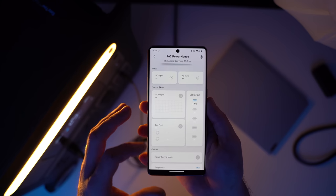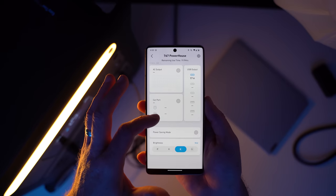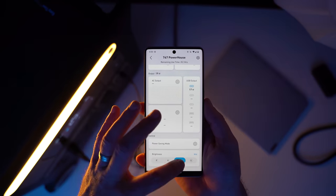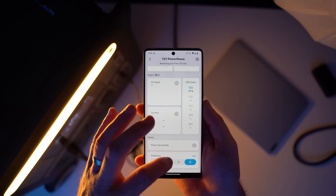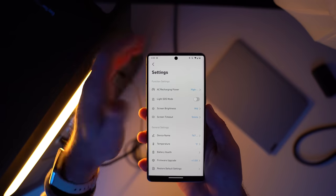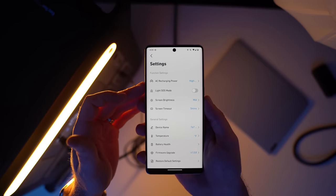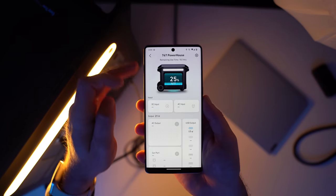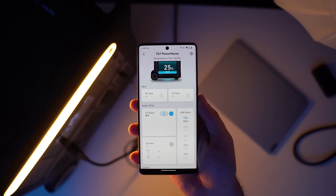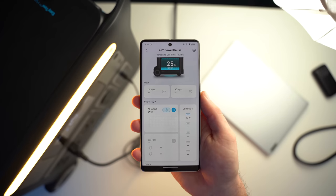Anker also has a smart app that goes along with this power station, allowing you to monitor and control the Anker 767 over Bluetooth. Just download the Anker app, and once you're connected you can monitor how much power is left in the battery, check the internal temperature, control the AC outlets, and even set a timer for them. Having an app on your smartphone or tablet that lets you monitor this battery is extremely convenient, since it means you can control it from anywhere in the house — even if it's stored in a closet, the garage, or the basement.